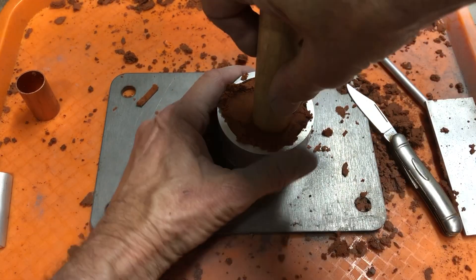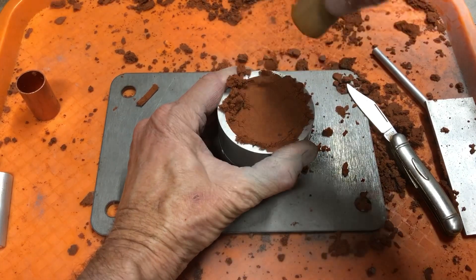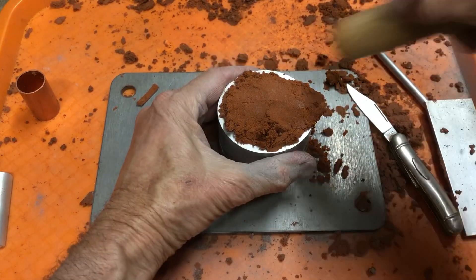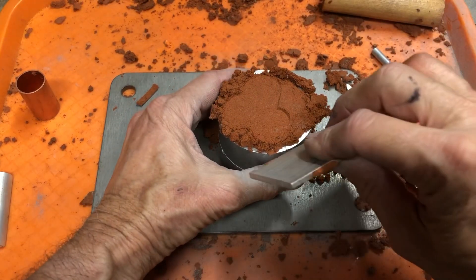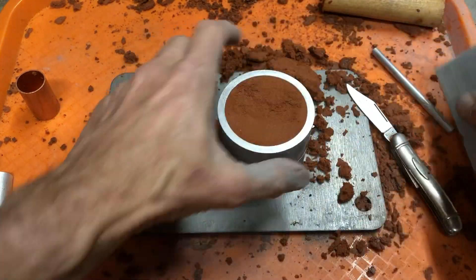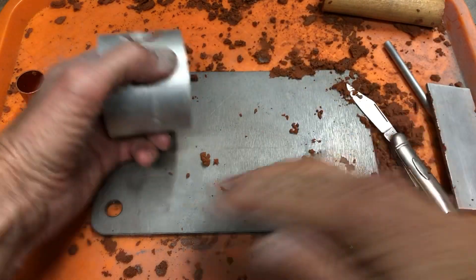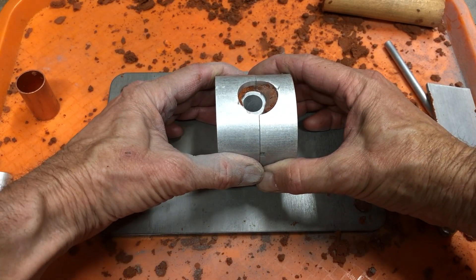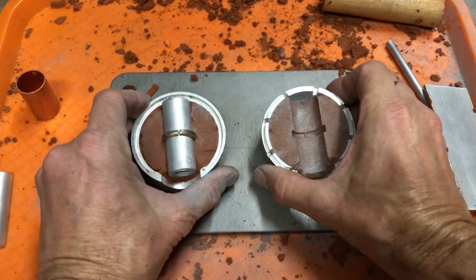Push it in there really good. Now we're gonna scrape this off, put it back in the container. Set it flat down on the surface — we're just gonna pull it apart. Now we have our two halves.